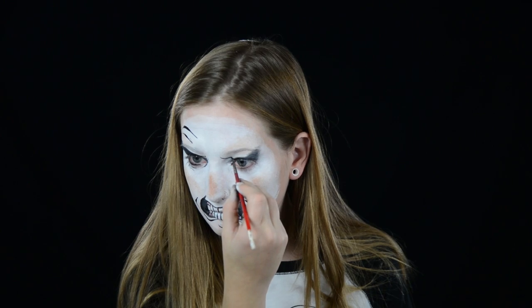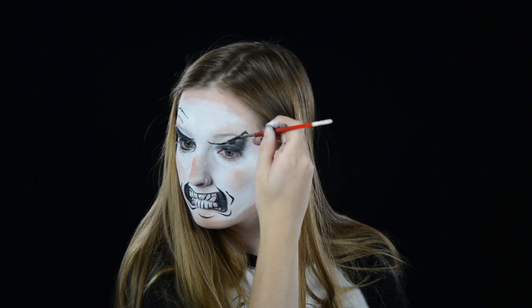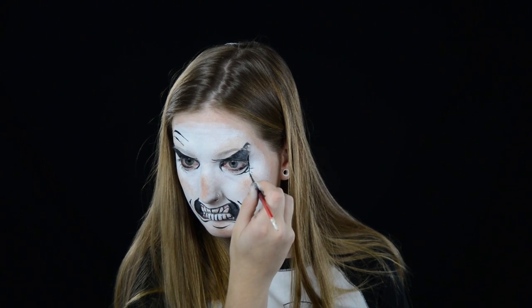I'm taking a sponge with some black Snazaroo face paint and I am going over the eyelids, bringing it up onto the outer edge of the brow bone. I outline that with DFX black face paint and then I add some creases and wrinkles to the inner and outer portions of the eyes.